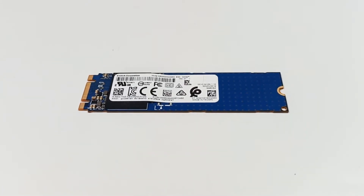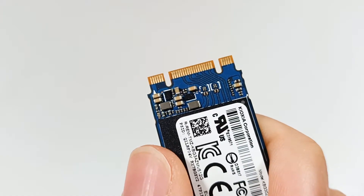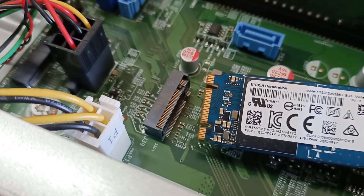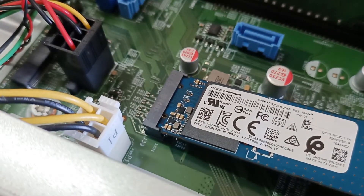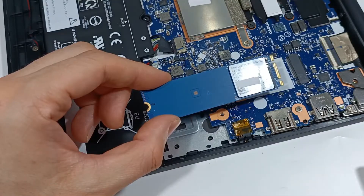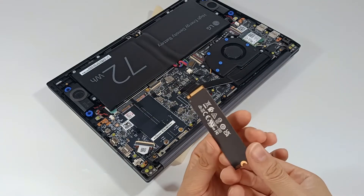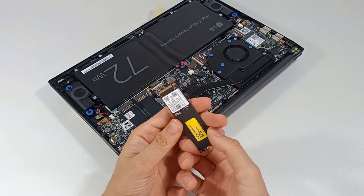One of the distinctive features of M.2 SSDs are the notches on the connector, known as keys. These keys are cuts to ensure physical and electrical compatibility with the M.2 slot on the computer's motherboard. Some M.2 SSDs have notches for both the B key and the M key, allowing compatibility with a wider variety of M.2 slots. These notches help prevent incorrect installation by ensuring the SSD is correctly aligned in the M.2 slot.